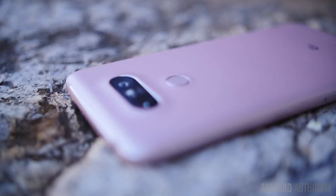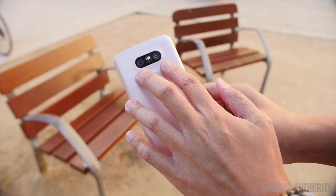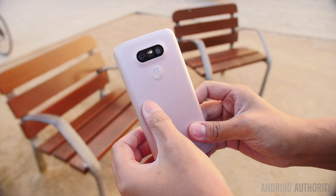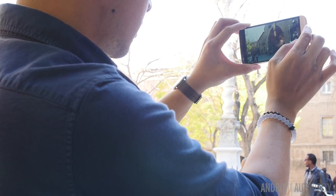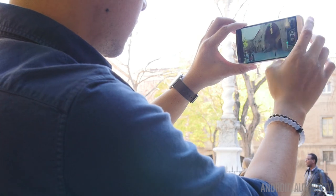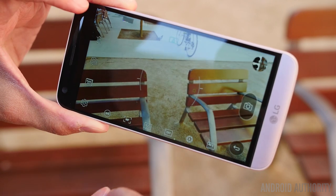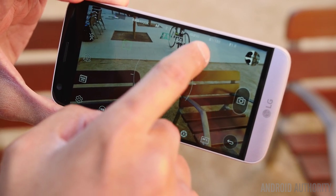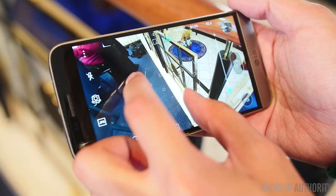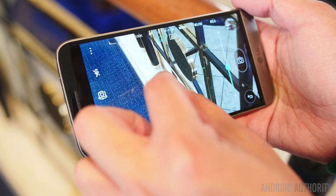Returning to the back, you can see above the power button there is a new dual-lens camera setup. Taking inspiration from the successes of the G4 and the V10, this dual-lens setup on the back brings a wide-angle view alongside everything else you'd expect from a high-end camera. When zooming in and out, it seamlessly changes between the two lenses — going from a conventional narrow view to a 135-degree wide-angle view. The lenses come in at 8MP for the wide-angle and 16MP for the conventional narrow lens, with an 8MP shooter up front.